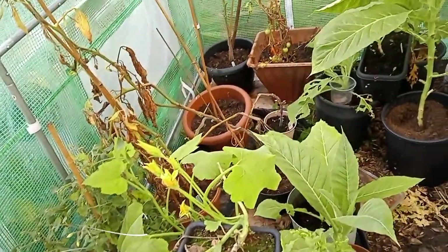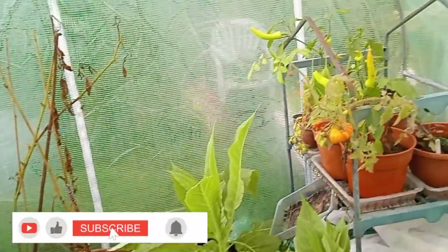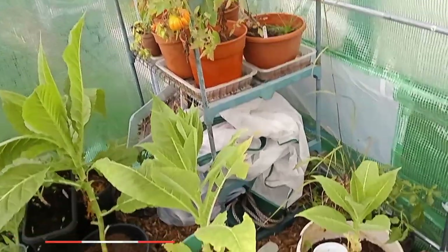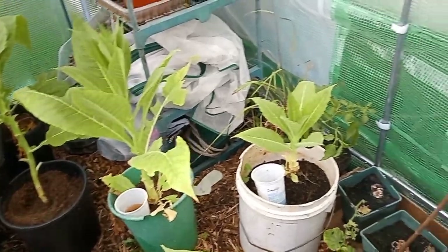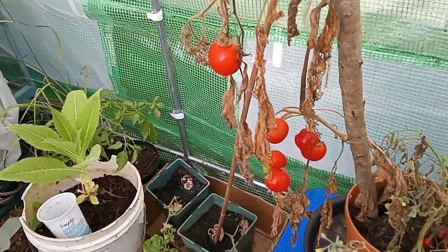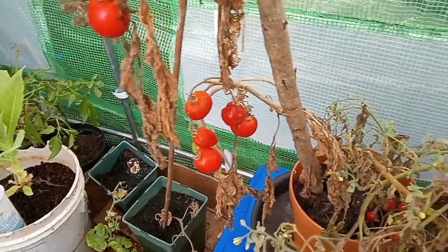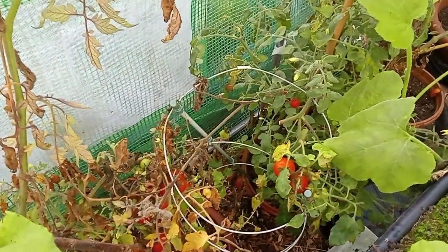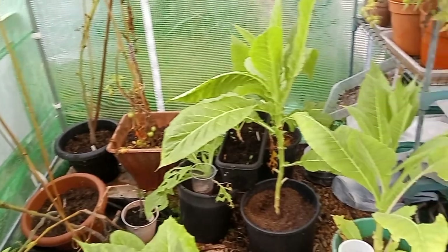It's like something out of a horror film in here. I thought I would have been in here sooner. They're doing alright, considering. But yeah, I've actually got some tomatoes that I've sadly neglected. So we're going to clear all this up and get this place ready for the winter.